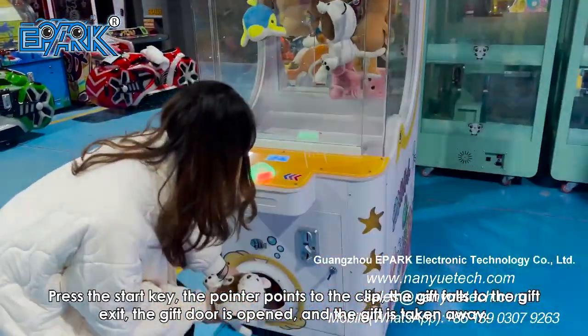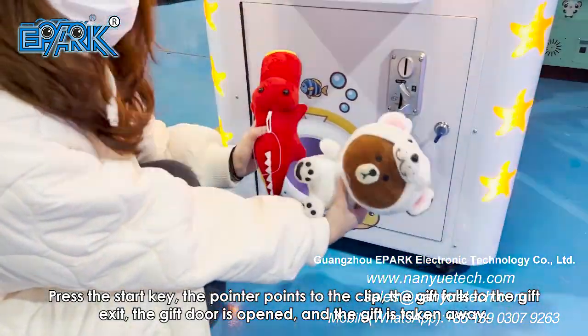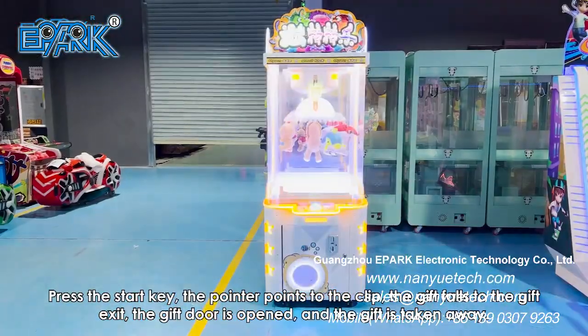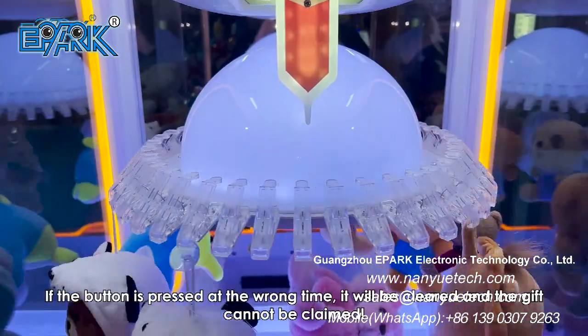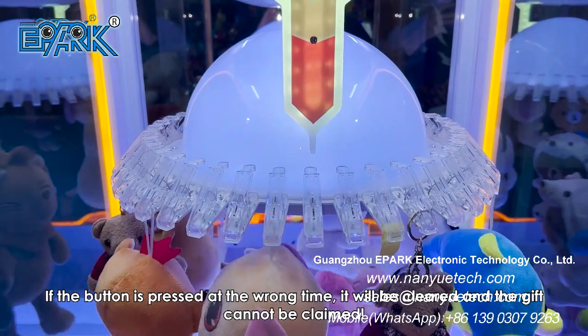The pointer points to the clip, the gift falls to the gift exit, the gift door is open and the gift is taken away. If the button is pressed at the wrong time, it will be cleared and the gift cannot be claimed.